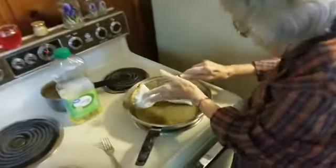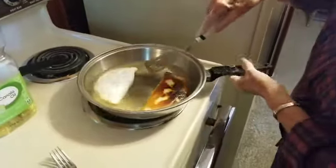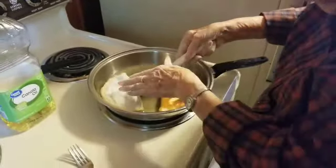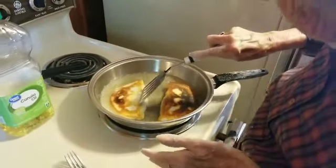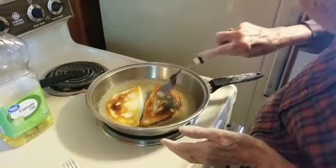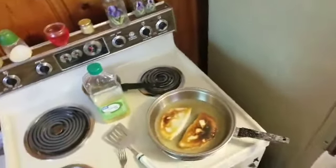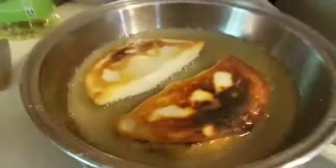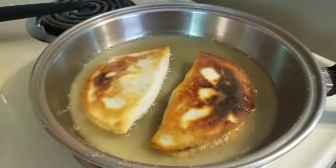Maybe a better view over here — look at that, we are frying them up. We don't have the grease too hot, just hot enough for a slow cook on it. And if y'all could smell this right here — my heavens.